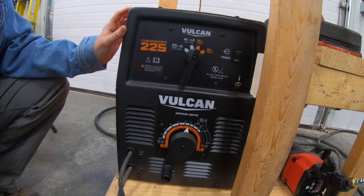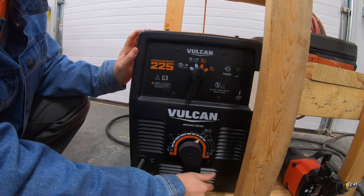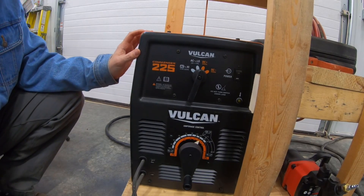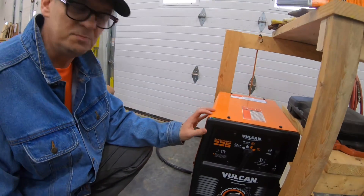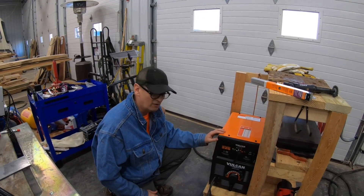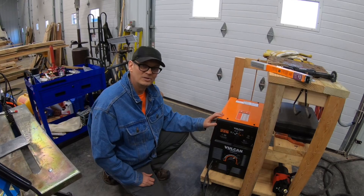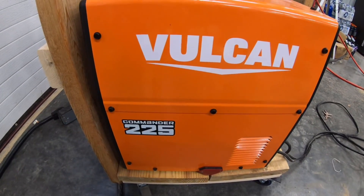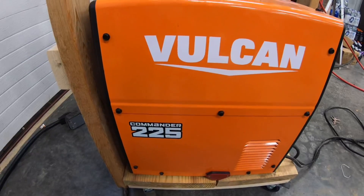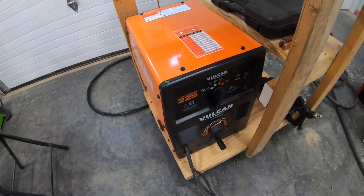So we're going to run some 7018 today and we're going to run that at about 90 amps, right there. It's 3/32nd and we've got some quarter inch plate to burn it on. This welder I've been told was never even plugged in, so we'll see how it works. This is the Vulcan Commander 225 and it's a transformer welder, but it does do DC also. So let's fire it up.